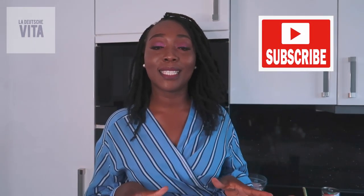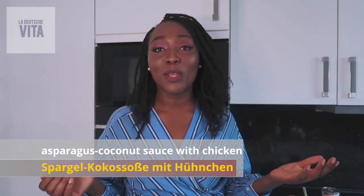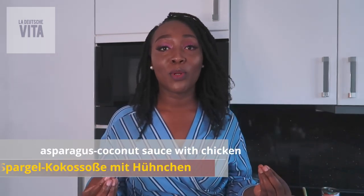I'm going to share with you a recipe of one of my current favorite foods: asparagus sauce with coconut and chicken. You can use any meat or vegetable of your choice, but now it's asparagus season. I've been in Germany for over a decade and a half and never ventured to cook asparagus. I'd see people eat it and buy it and wonder what it was. Then I went online, saw it with hollandaise sauce - not my kind of thing - so I found this recipe and made it my own with a little twist.